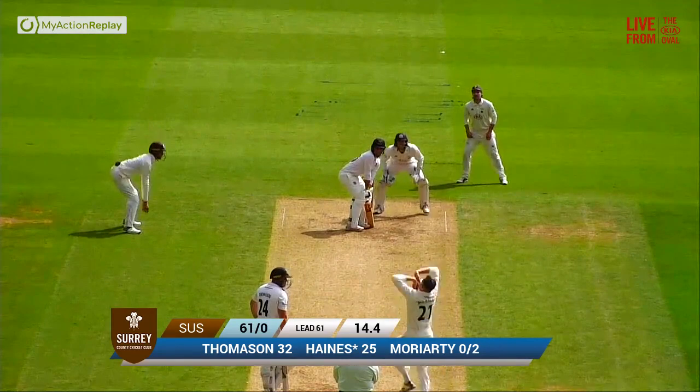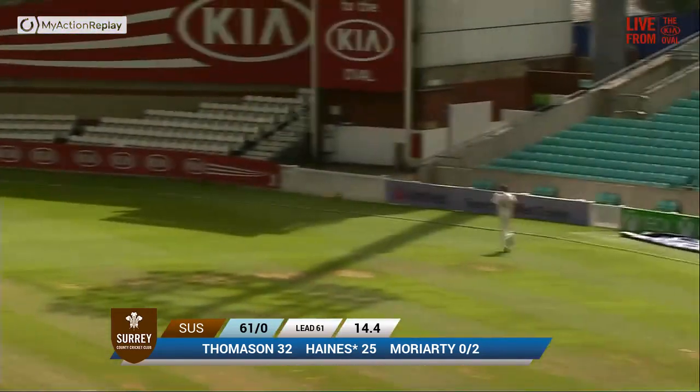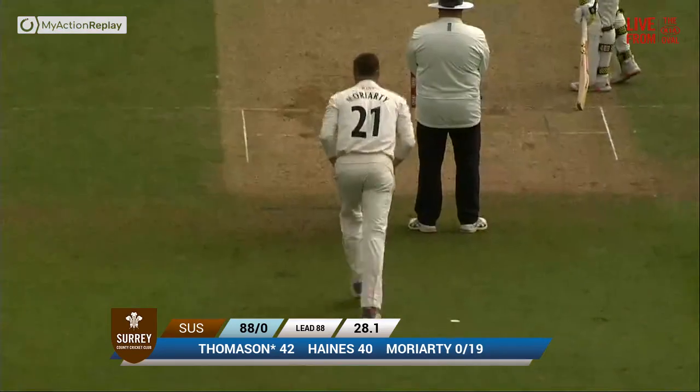Left-hander of course, Moriarty over the wicket to him. Haynes is reverse sweeping — what a good shot that is. So Haynes, that'll give Moriarty something to think about. It's in your honour.